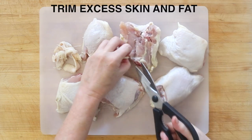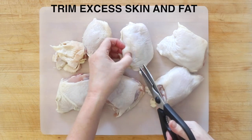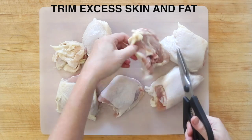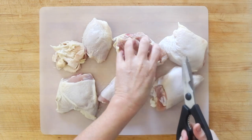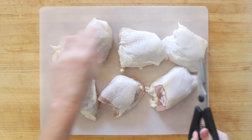You're working with chicken thighs, and the first thing you're going to want to do is trim the excess skin and fat from your chicken thighs. You can use chicken breasts, bone-in skin-on if you want, or even chicken drumsticks, but in any case you're going to want to trim off as much of the excess fat as you can.